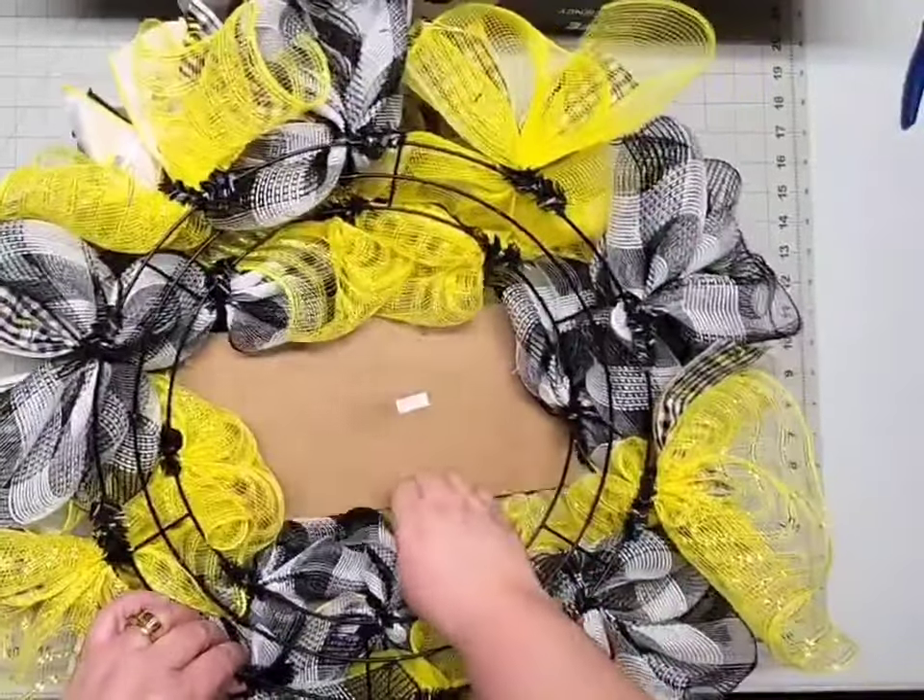Now you can fluff this out any way you'd like. I'm pulling the big loops apart in an X, then the little ones apart in an X. Because these are wired they'll hold their shape. Then I'm going to cut the tails at an angle just like we did our ribbon stacks — I like different layers and I don't like my sign to be covered, so that determines where I make my cuts. If you're not sure how you want your tails to hang, cut off a little bit at a time — you can always trim more off but you can't put it back on.